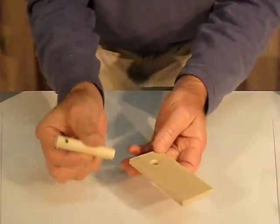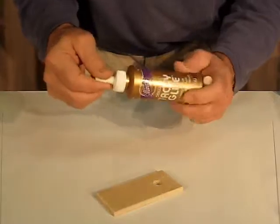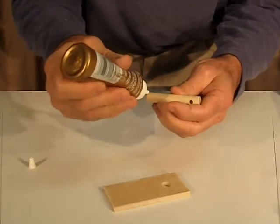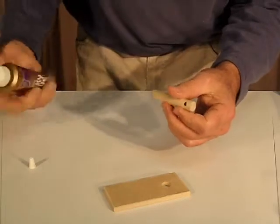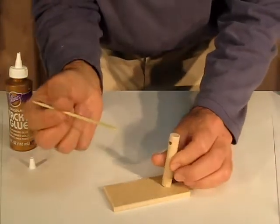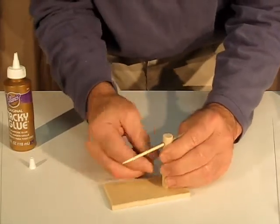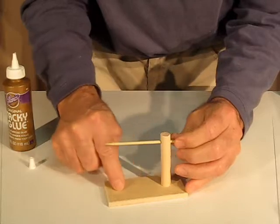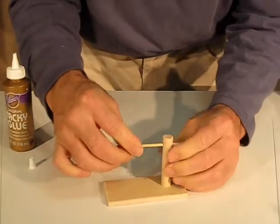The first two pieces we'll put together are the post and the base, and we'll use a little bit of white glue — I like tacky glue because it's a little bit thicker, but any white glue should work fine. I'm going to put just a little bit of glue around the bottom edge of the post. You don't want a lot — you only need a little. As I put this in, I'm going to use my bamboo skewer in the hole at the top to show me when this is aligned. You want the hole aligned with the center line of the base, so once you get it there, you push it down.